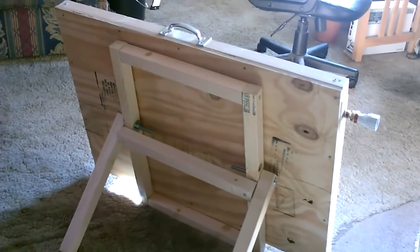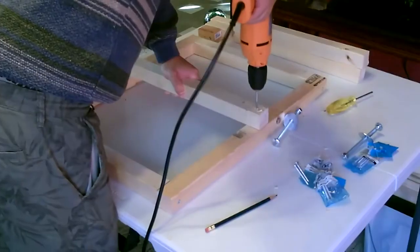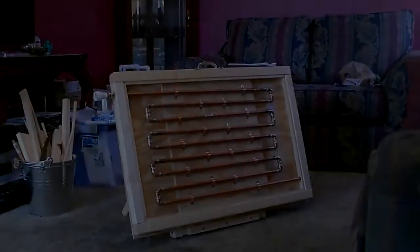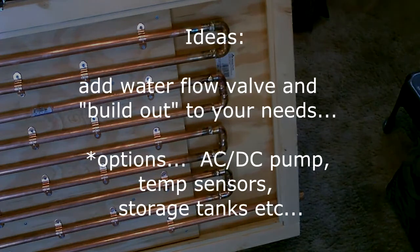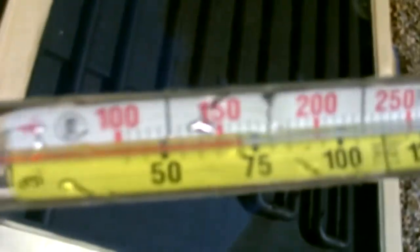Here it is on a little homemade wooden stand. I have a separate video on how to make that solar panel stand. There it is — beautiful, it's perfect. No leaks, staying completely dry on this side too. There it is.